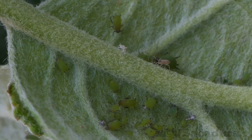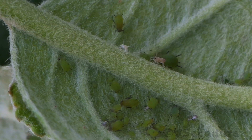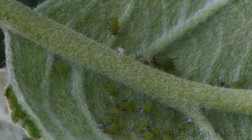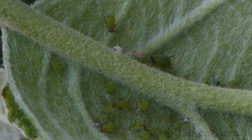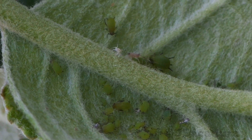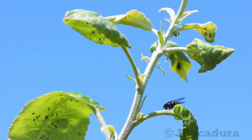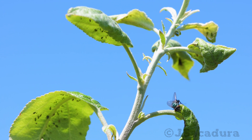In the spring, the young leaves can become infested as asexual reproduction produces several generations of aphids very quickly. In a process called parthenogenesis, a female can produce offspring without being fertilized.